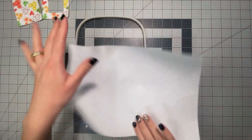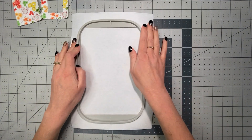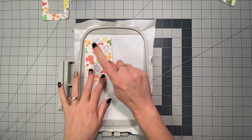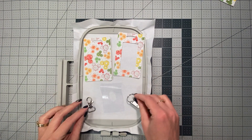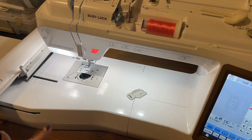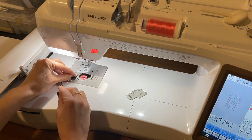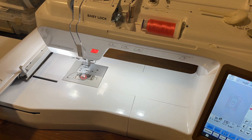The next step is preparing our hoop. We need tear away stabilizer in a five by seven or larger hoop. I have all my materials ready: the wrist strap (not needed until the very end), the back piece, the front piece, and the clear PVC vinyl piece. For this design, use bobbin thread that is the same color as your top thread — I've already pre-wound my bobbin and now I'll get that prepared.